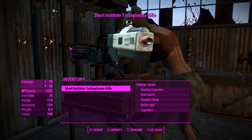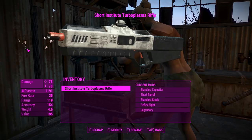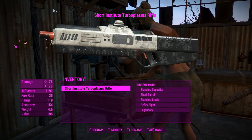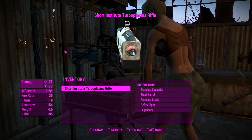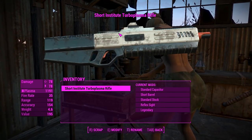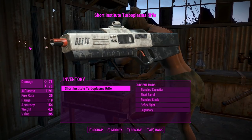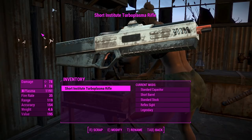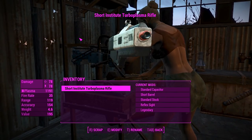G'day, this is Captain Noob and this is the Institute Turbo Plasma Rifle. This is a somewhat customizable standalone weapon with some animations tweaked from the plasma gun. Looking over its aesthetics, it seems to have the same design features as the Institute Laser Gun of the vanilla game, which makes it quite lore-friendly — it isn't going to look too different in the hands of synths compared to their laser gun counterparts.